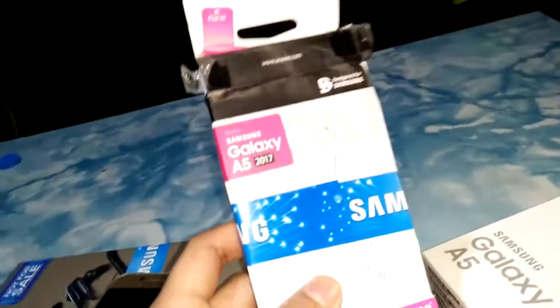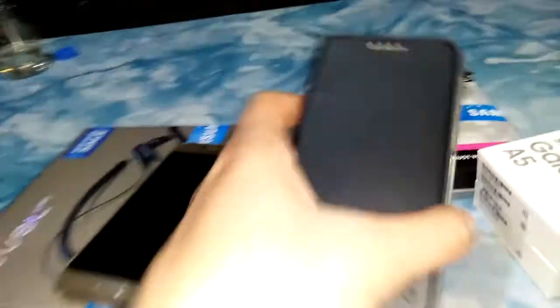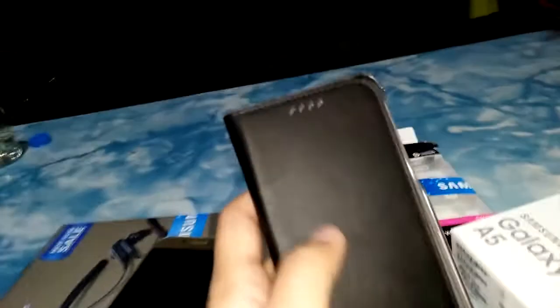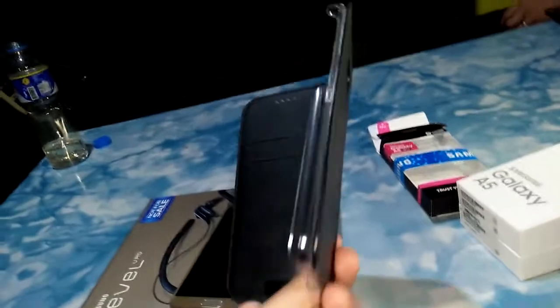When you buy this at the store, they'll give you a free casing — a free casing from Samsung, made by Arari. This is worth ₱1,900. A nice leather casing to protect the phone.